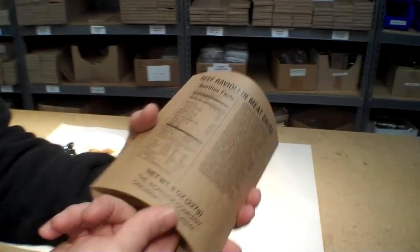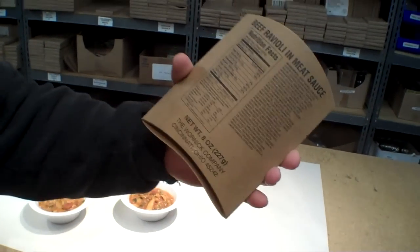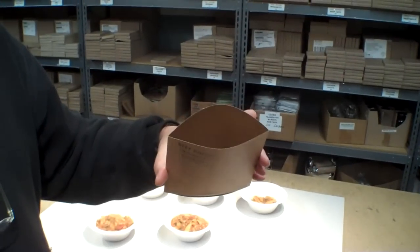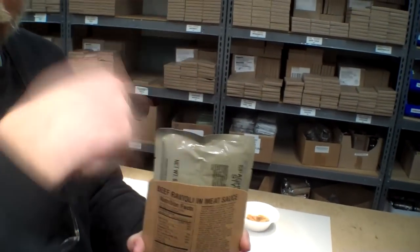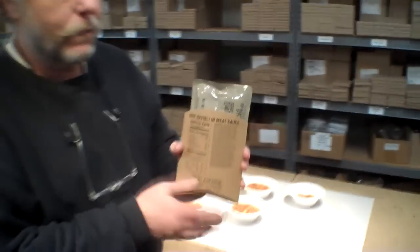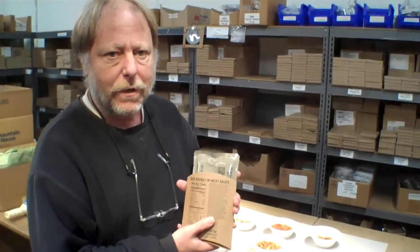One interesting thing about these sleeves is that they can actually fold up on one end, kind of like what they use for french fries at McDonald's. We're not really sure what the purpose of that is. We've been conjecturing that maybe you could put your hot meal in here, have this open, and eat right out of this without getting your hands too hot, assuming you've heated this up with an MRE heater or something like that. Anyway, we're going to go ahead and try this ratatouille.